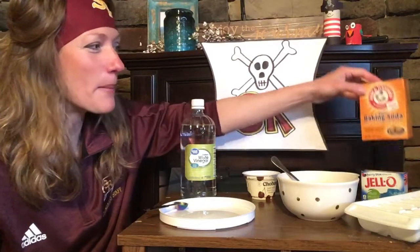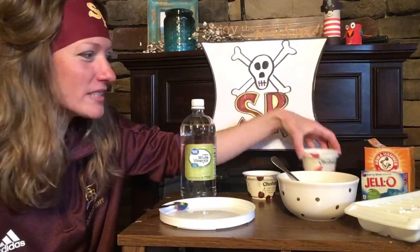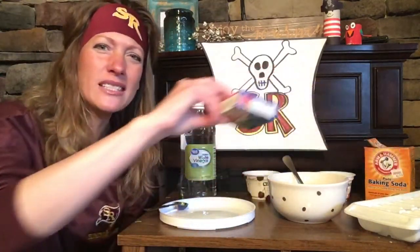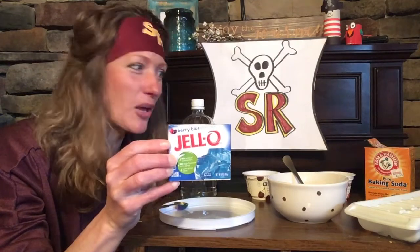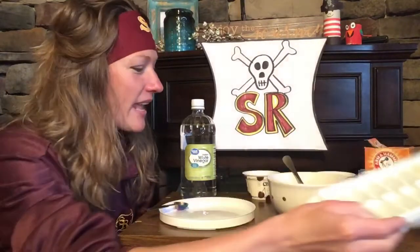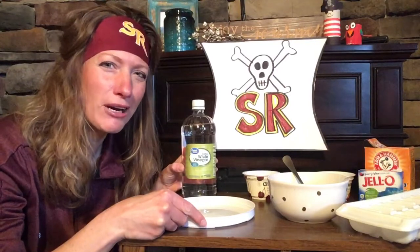Here's what you need: some baking soda and water. I have some water in this cup. You'll need a bowl and a spoon for mixing. This is optional — something you don't have to have, but if you have it at your house, you can use some jello powder. I've got some blue raspberry. You're also going to need an ice cube tray. And then later in our science activity, we're going to be using some vinegar, and you'll want to have a tray to pour it onto.